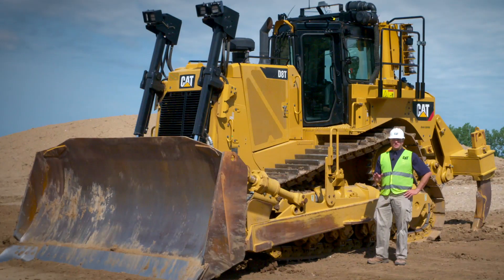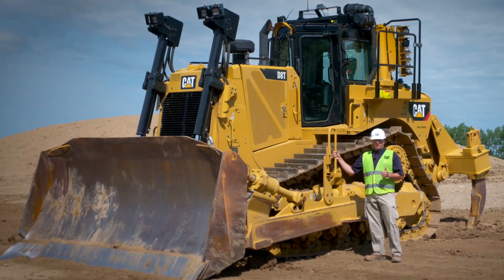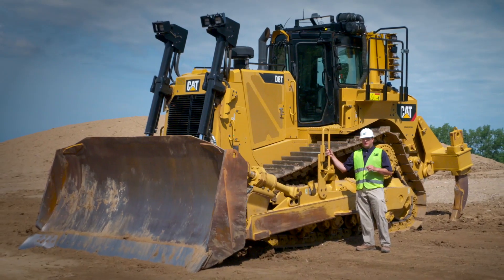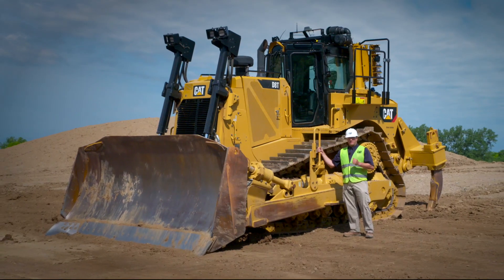Overall, the D8T sets the standard in heavy dozing, and this new 4-speed lockup clutch tractor definitely fills the bill. With its new powertrain, more horsepower, technology, and longer life components, this tractor is going to help customers make more money with less downtime and service than ever before.